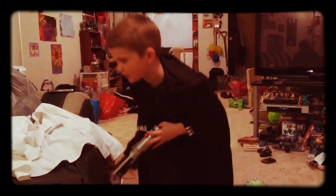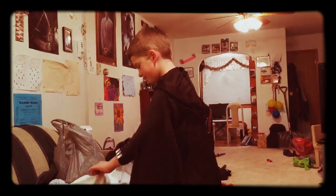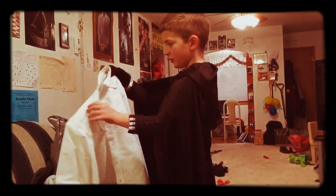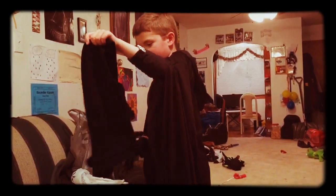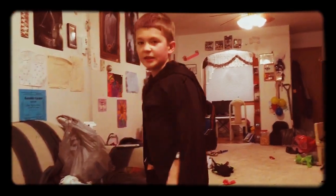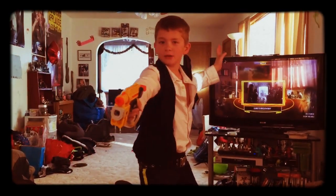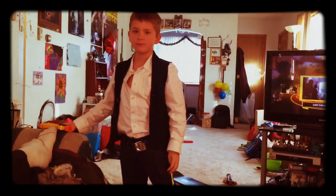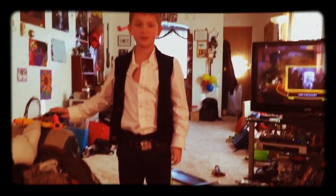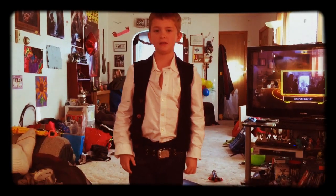Okay, moving on to the next costume: Han Solo. All you're going to need is a collared shirt and a black vest, and we'll use the same pants I'm wearing. I'm going to go change, and here's the Han Solo costume — I really like this one, and I found different pants for it too.